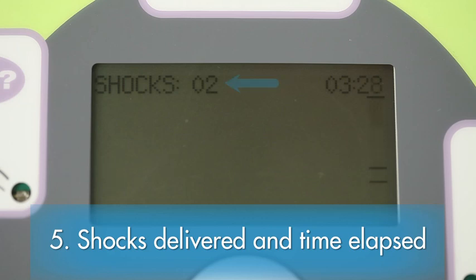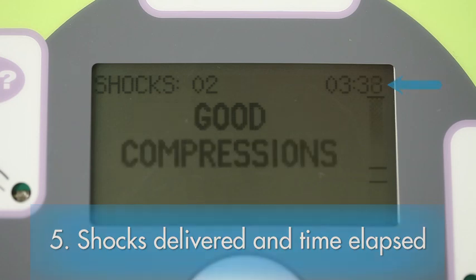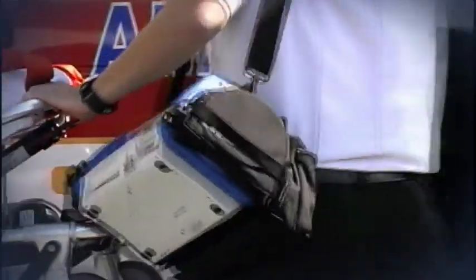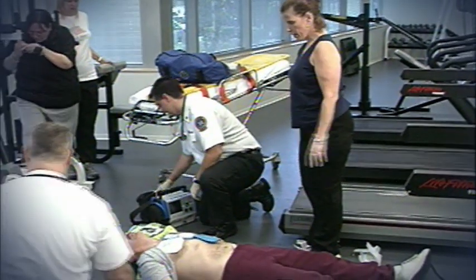Fifth element: at the top of the display screen, it continually presents the total number of shocks delivered and the time elapsed since it was turned on. This is most important because when the ambulance arrives, the medics will want to know both of these things, which could significantly affect what they do next.